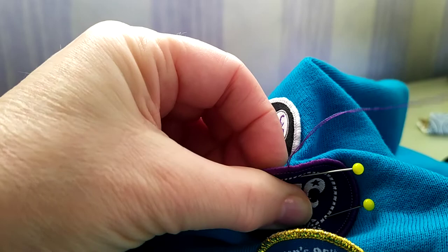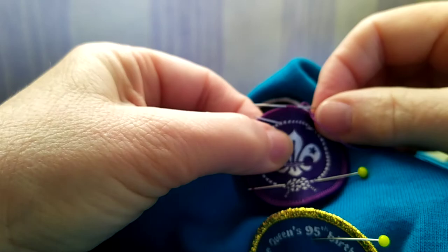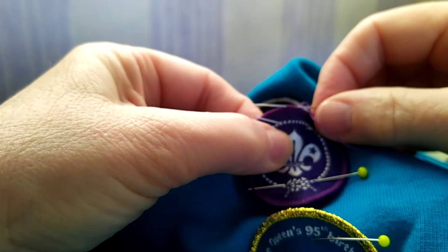When you get to the end, I would go through a few times and then maybe hide the end thread a couple of times along the edge of your badge. As you can see, you can't really see the stitches — they're quite hidden.